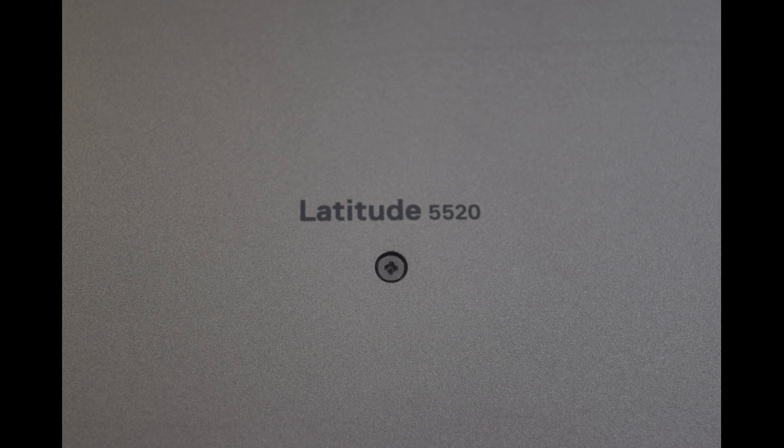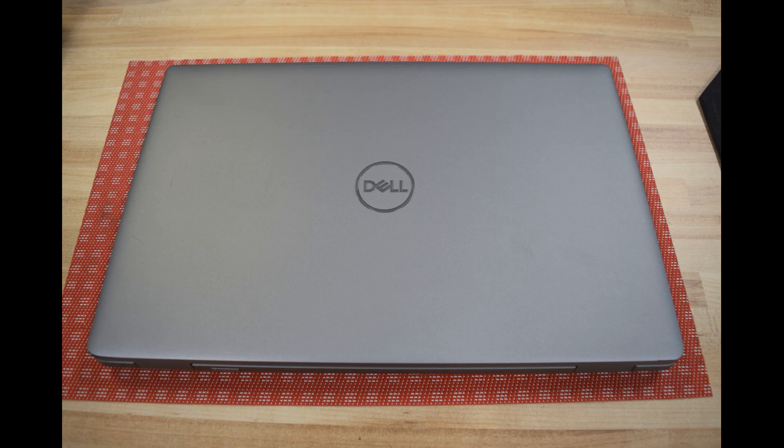Hello, Fred from the Laptop Barn here. Today's subject is the Dell Latitude 5520 laptop. We have a nice 15-inch model, one of Dell's flagship business systems.